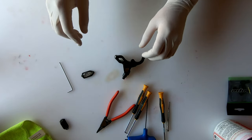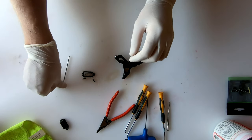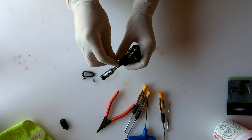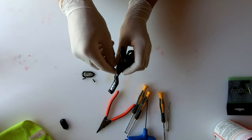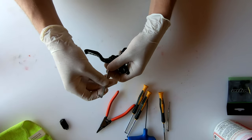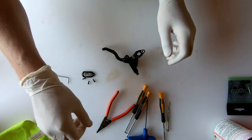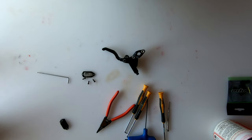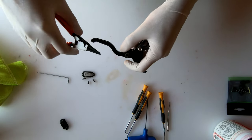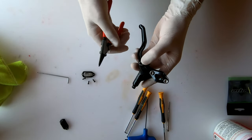Just set your old seals to one side to make sure you don't accidentally reuse them, and put the other parts aside as well. Next, there's a T10 screw on the front of the brake lever — just unscrew that. Then you're going to take off the snap ring from the bottom of the pin that holds the lever in place.